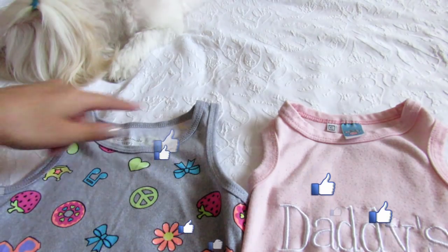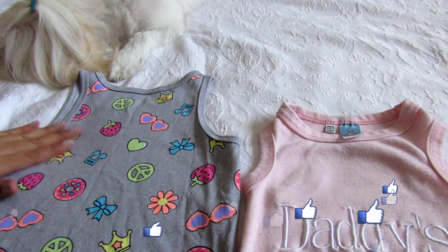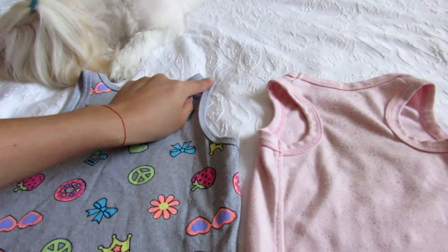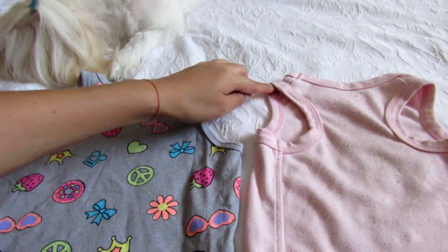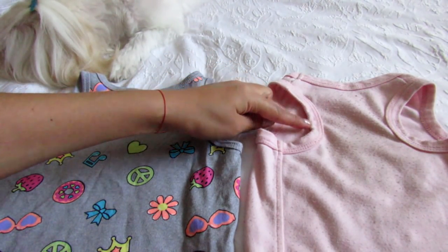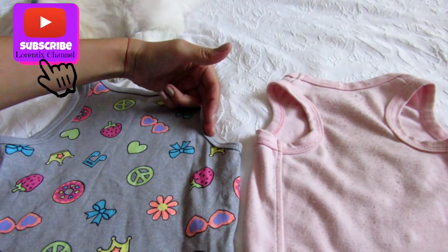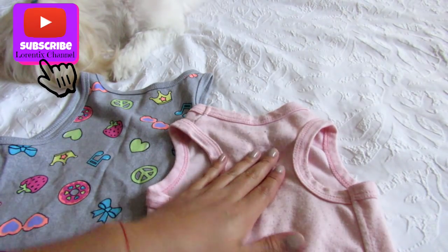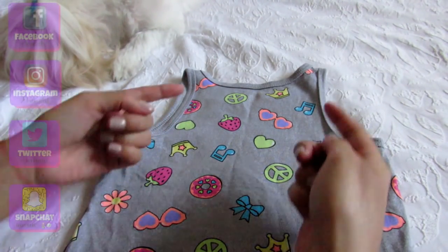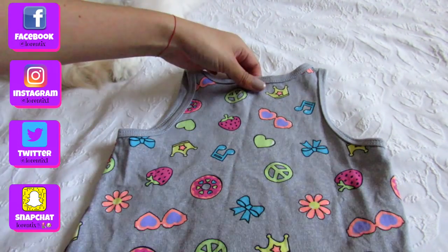Look at the part of the neck — they are the same, right? Now look at the part of the sleeves: the dog t-shirt's sleeves are more close to the middle than the baby t-shirt. So we're gonna try to adapt the dog t-shirt to the human baby t-shirt — just bring the sleeves to the middle of the t-shirt and that's it.